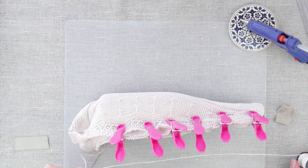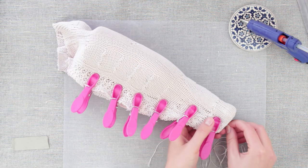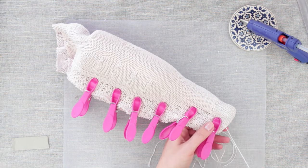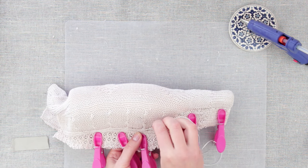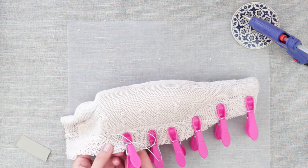Sew along the loose ends. Take any strong thread and start sewing. Secure the seam with several stitches. Use back stitching, as it most closely resembles a machine stitch.